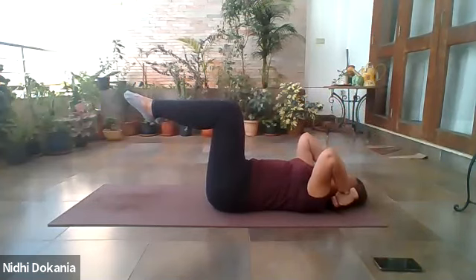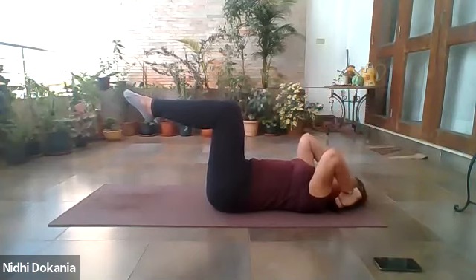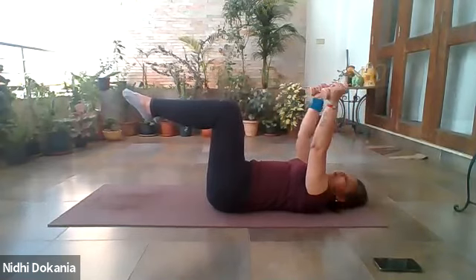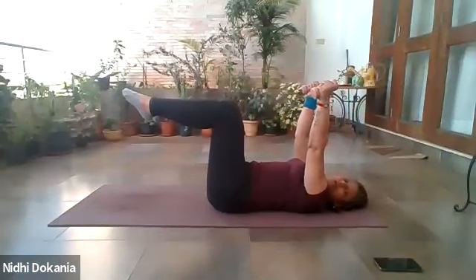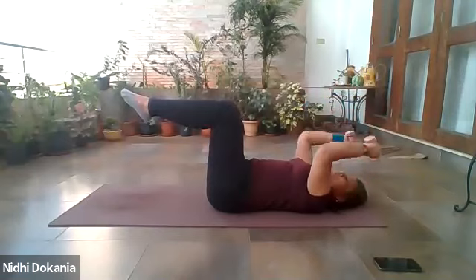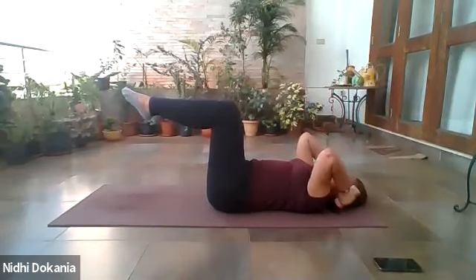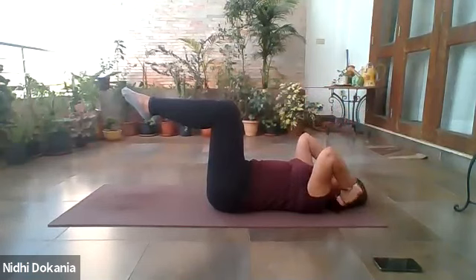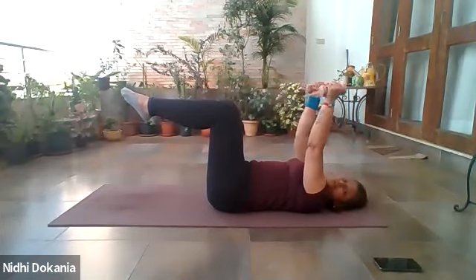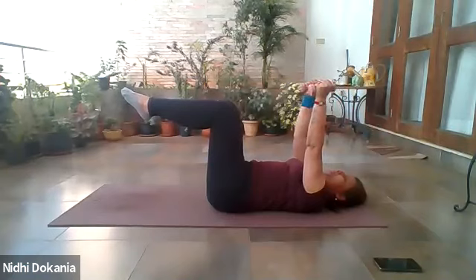Continuing skull crushers — five, six. Inhale and exhale. Seven — the more you exhale through the mouth, the more awareness you bring towards abdominal contraction. Eight, nine, ten. Five, four, three, two, one last time.